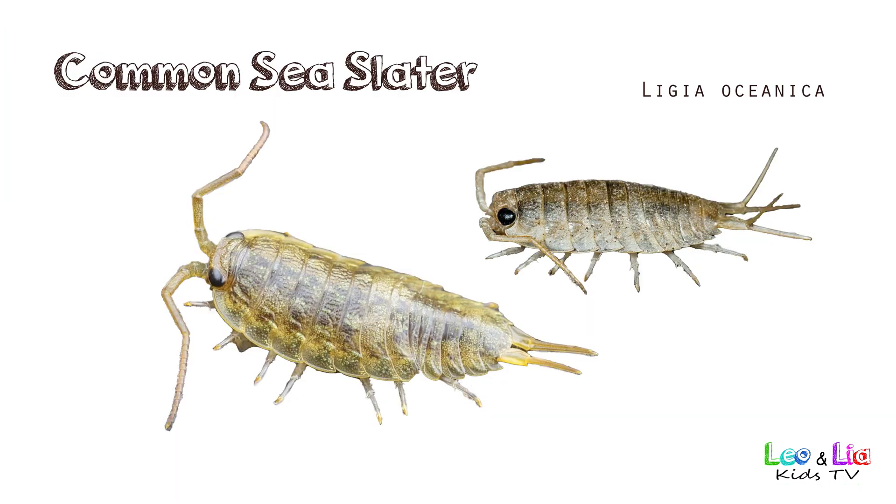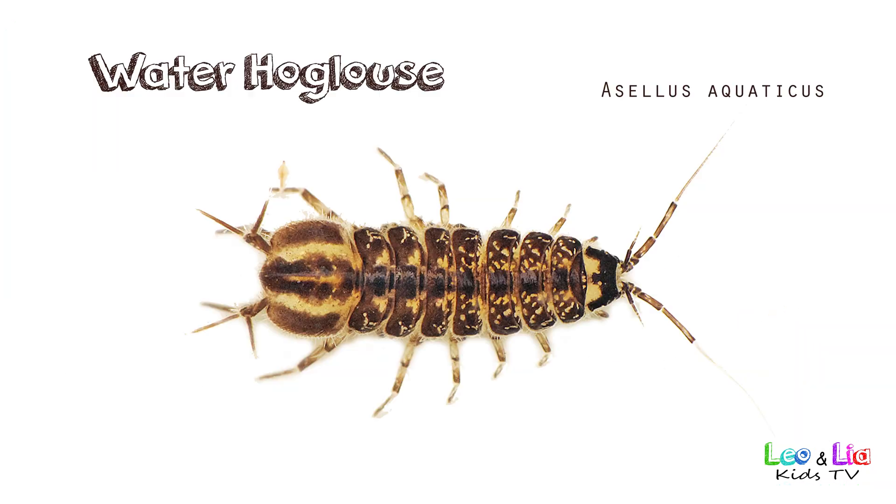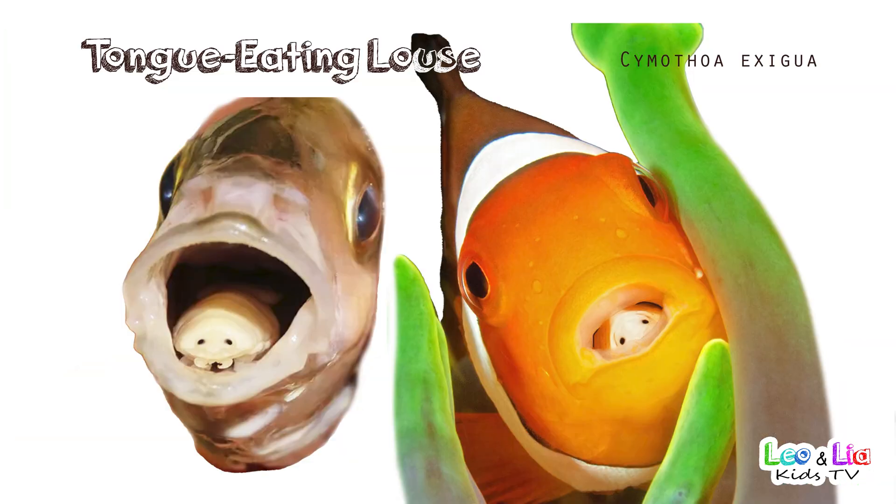Common T-Splitter. Water Hog Louse. Tongue Eating Louse.